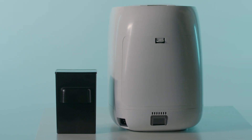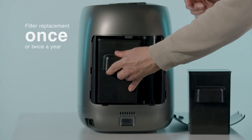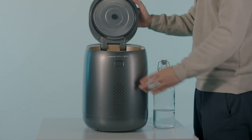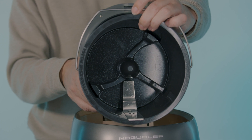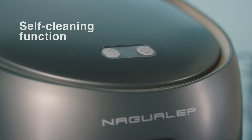Nano uses odor-reducing active carbon filters that only need to be changed once or twice a year. Hate doing the dishes? Nano's self-cleaning function cleans the inner bucket without a drop of chemical cleaner — just add a little bit of water and press the button.